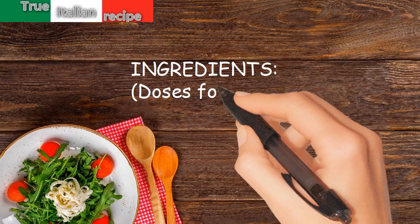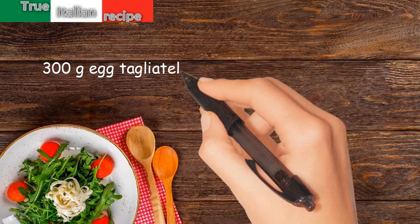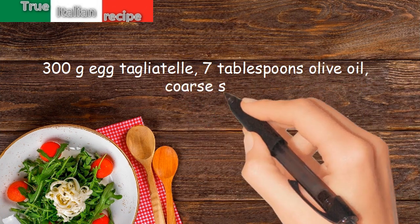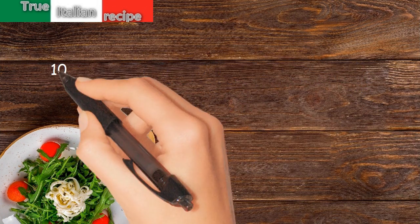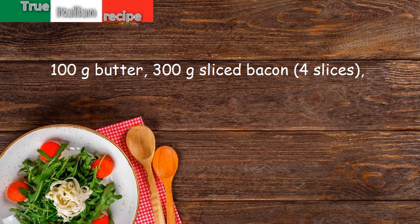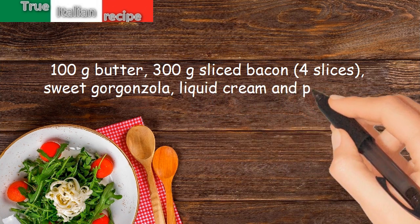Ingredients. Doses for four people: 300g tagliolini, 7 tablespoons olive oil, coarse salt, 100g butter, 300g sliced bacon (4 slices), sweet gorgonzola, liquid cream, and Parmesan cheese.